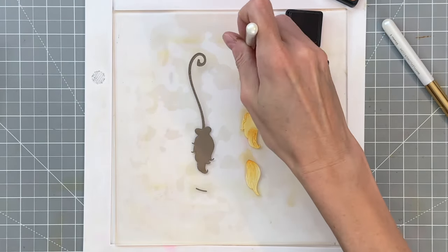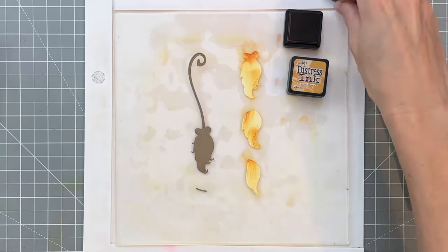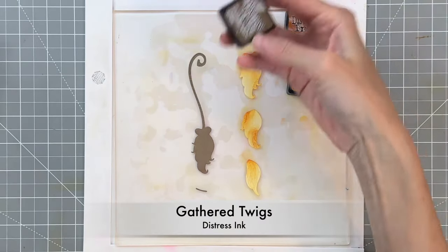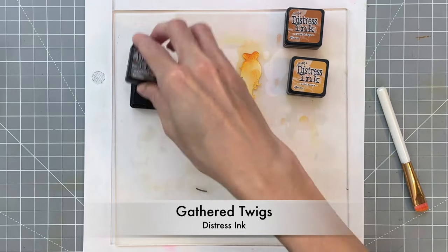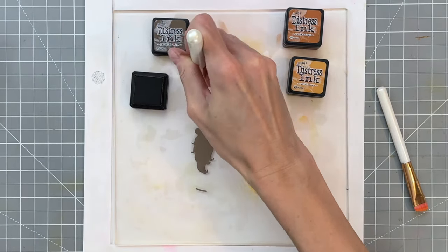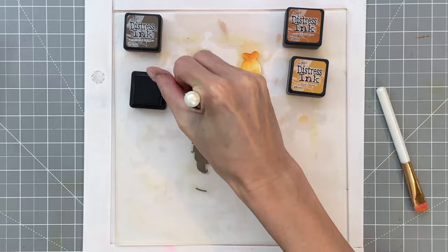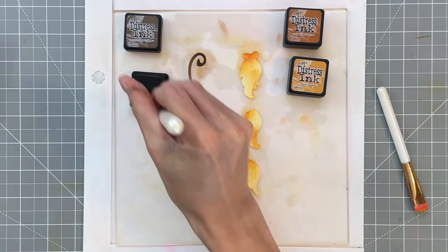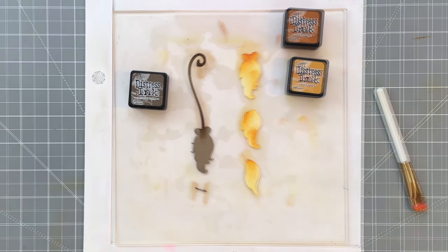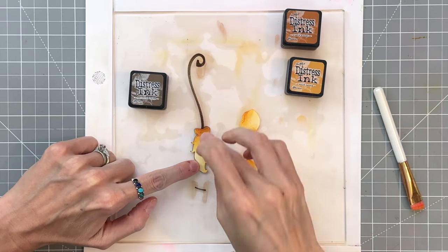Then I'm moving on to a slightly darker shade — Rusty Hinge. I'm going to add it to the first two base layers and even a little bit to the top layer. I want the back two layers to be darker and the top layer the lightest, so I ink blended accordingly. Now with Gathered Twigs I'm going to ink blend the top and bottom of the broom handle and the sides of the little twine that goes around the broom head.